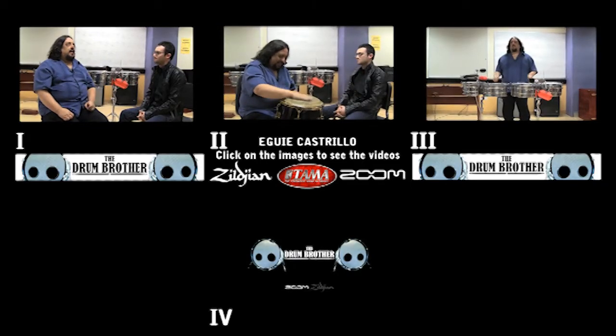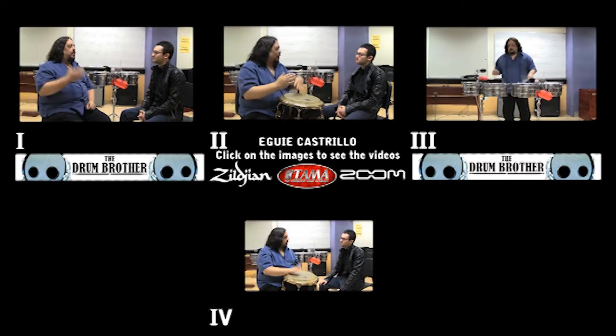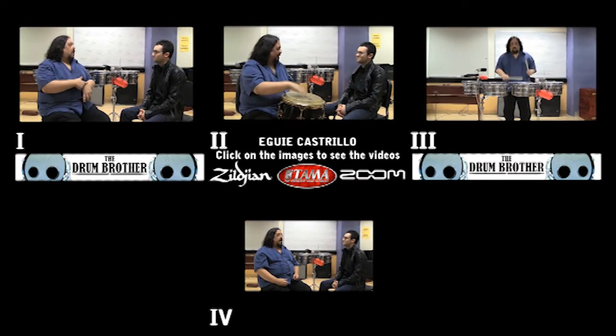I was the first one to have a driver's license, to have a car. So I picked up one of the other guys, Anthony Carrillo, an amazing percussionist — bongo player, conga, and everything — at his home, like at 7 o'clock in the morning.